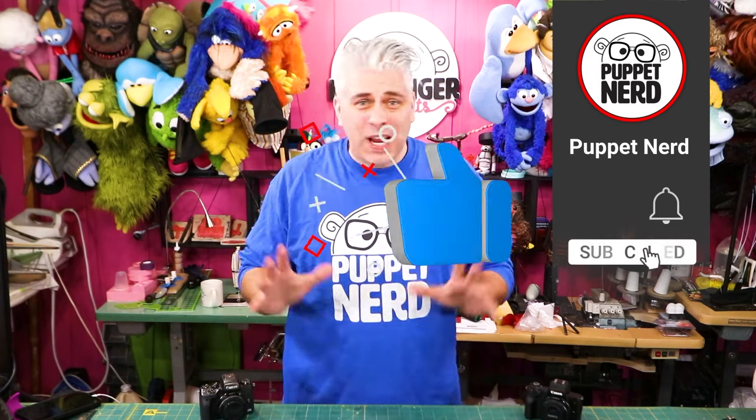Welcome back, puppet nerds. Adam Crutinger here, and today we're going to talk about some different cameras that you can use to film your puppets. In this video, we're not going to be talking a lot about specs or special features — more about physical features of cameras that work really well for filming puppets. This video is more geared for people doing a run-and-gun style of filming, especially people who have a team of just themselves, or maybe one other person.